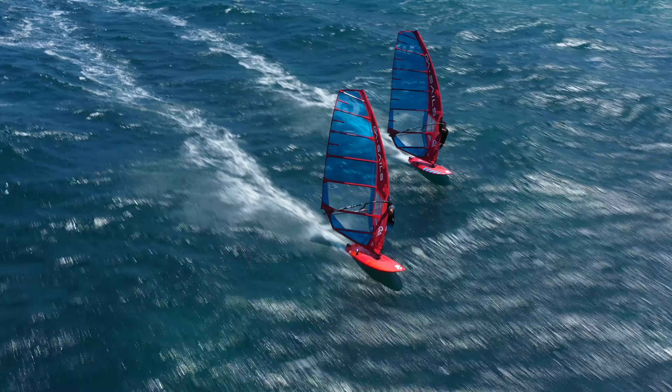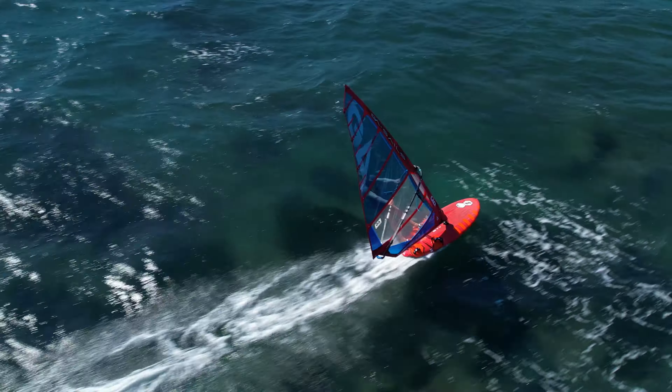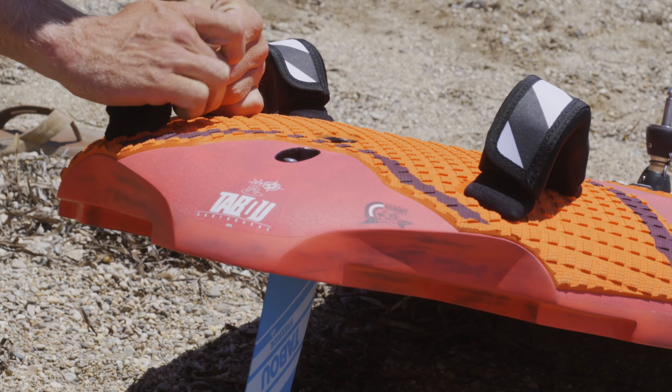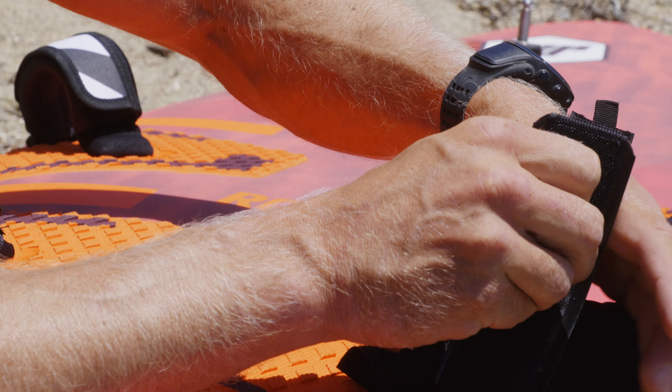Multiple foot strap positions round out the versatility and performance potential for all riders, with outside positions for experts and a more central position for intermediates.